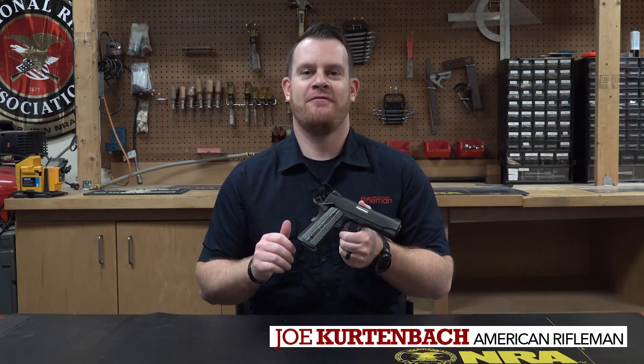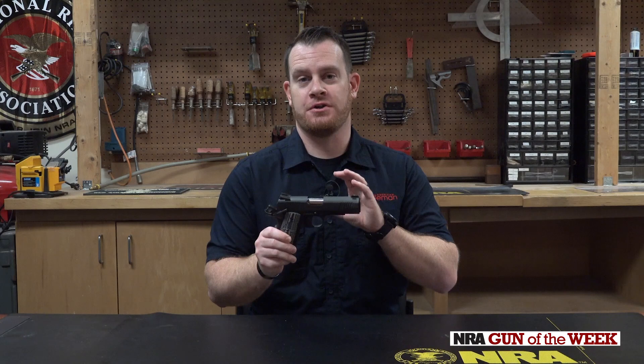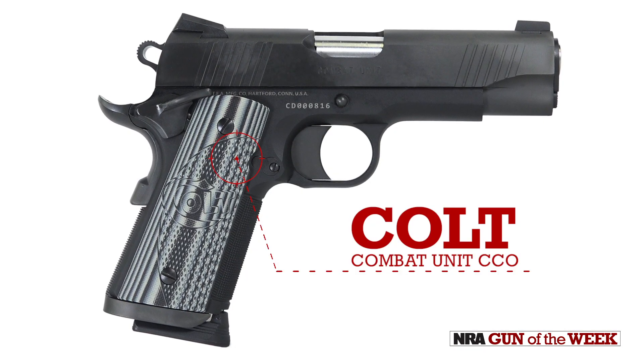Hey guys, I'm Joe Kurtenbach with American Rifleman, and this week our Gun of the Week is one of the newest offerings from Colt — the Combat Unit CCO.